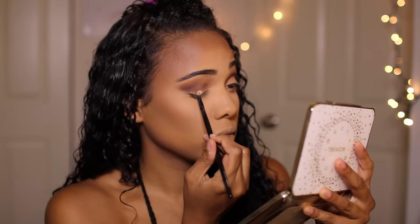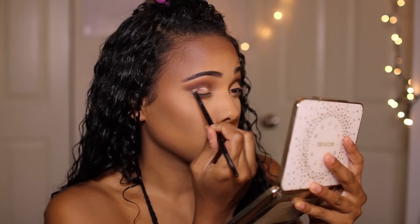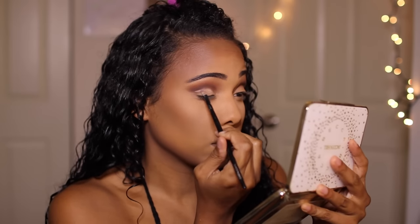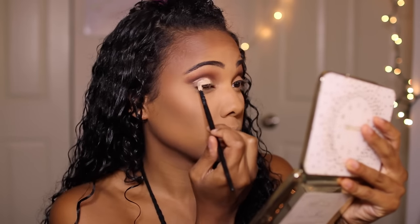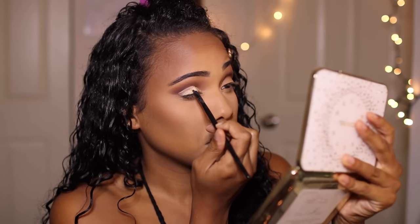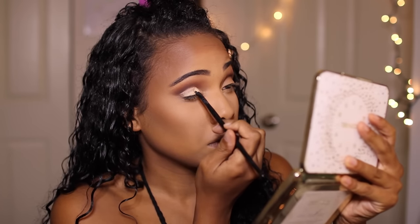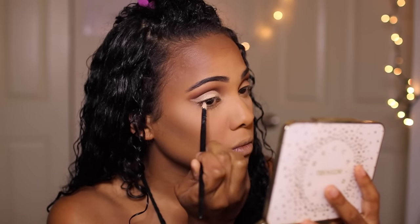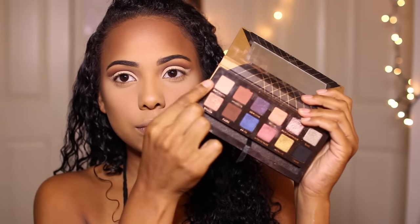I'm taking Corrupt on a precision brush and placing that strictly in the crease, following the curve of my eye. Then I'll go back with the Mac brush and buff everything out. Now I'm going in with Mac Soft Ochre Paint Pot to carve out my lid and make sure the colors we buffed into the crease are nicely cut — so we are going to cut that crease! Follow the natural curve of your eye, and towards the outer corner, flick it out in the same shape as a wing.